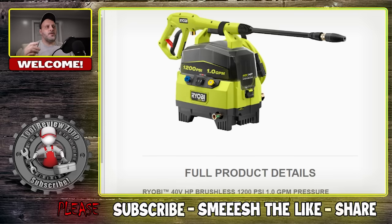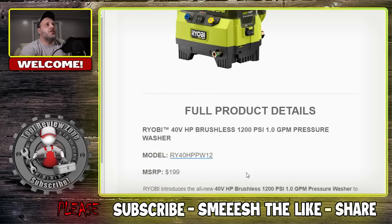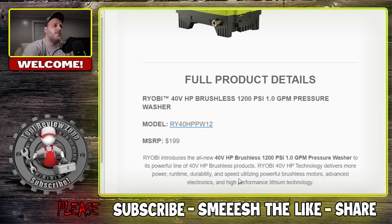The next tool announced — some people will really like this, some people will have no use for it, but I think it's great if you own a boat, UTV, go off-roading, whatever. This is the new 40 volt, 1200 PSI, one gallon per minute pressure washer. It's a smaller unit, but it's all battery powered. This is their new 40 volt HP brushless pressure washer. The price — tool only — is $199 MSRP.